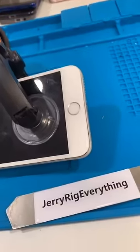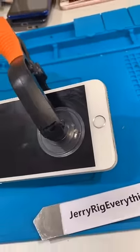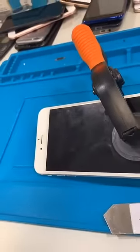Now we're going to put it on the heating pad to soften up some of the adhesive. Using a suction cup and a pry tool, we're going to go around the edges and get the screen off, being careful at the top because the screen can only open to 90 degrees.